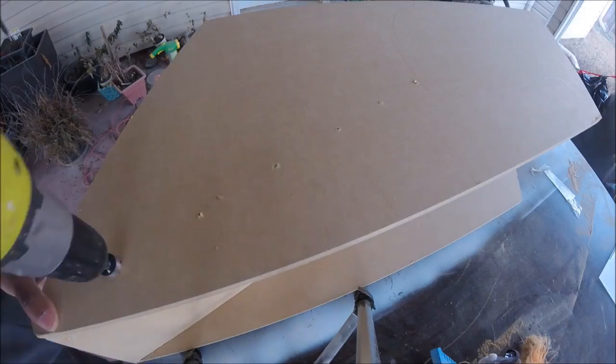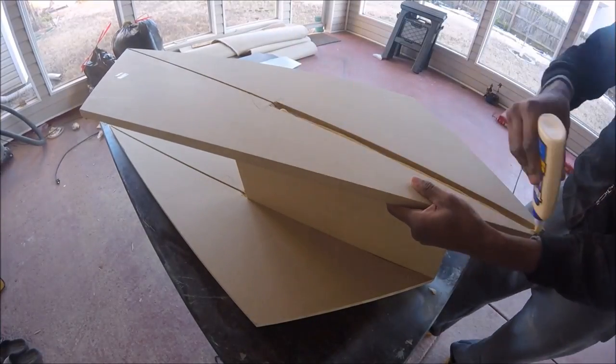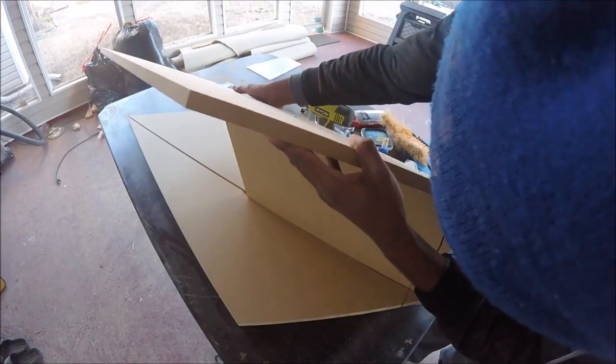For the table top, I made sure to make the countersinks extra deep, so that when I come back with the screws, the screw heads will sit well beneath the surface.